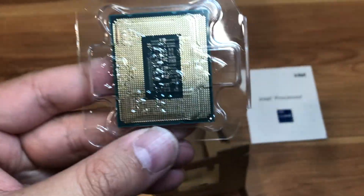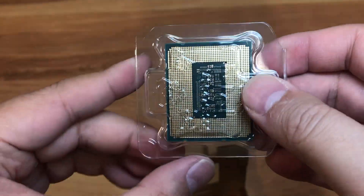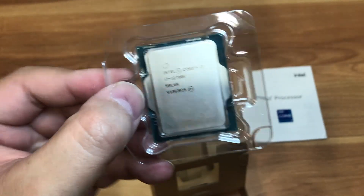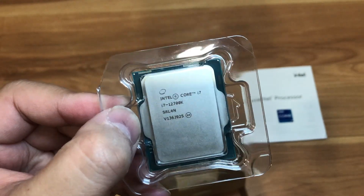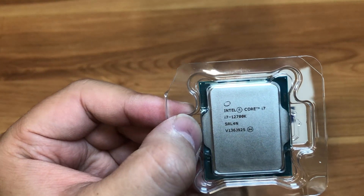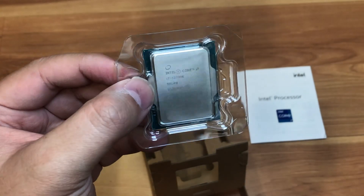The i7 has eight performance cores and four efficiency cores, so it's a pretty big performance jump from the previous 10th and 11th gen. It uses a different socket, so keep that in mind — you'll need to use the CPU with the Z690 chipset. The CPU works with DDR4 or DDR5 memory. For higher-end performance you can go DDR5, which is recommended, but it's kind of scarce and expensive right now. I just went with DDR4 — I didn't need super performance, just good enough to run games at high frame rates.